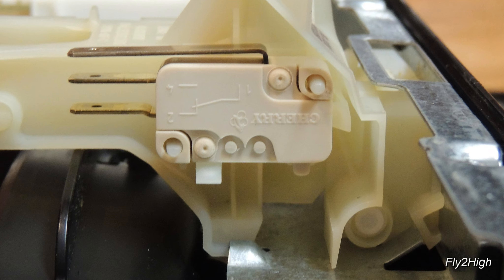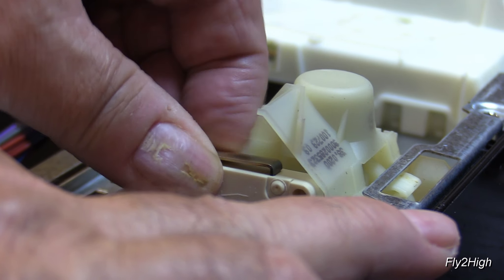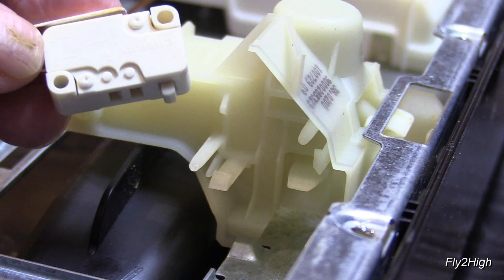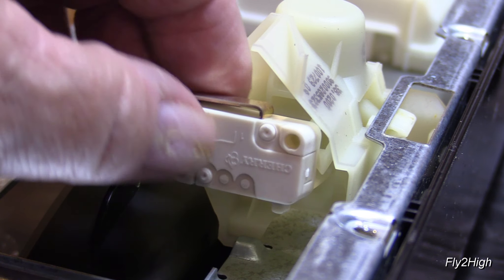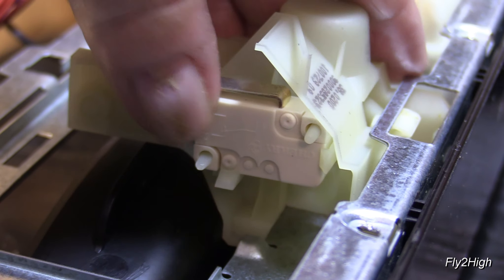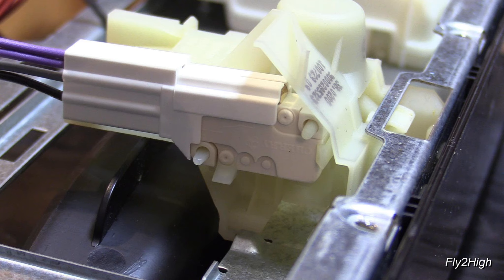Now, let's take a close look at the switch. First, note its orientation — there are three contacts and the long one is on top. The switch is held in place by two retaining clips, here and here. Press the two retainers aside and wiggle the switch free of its mounting. Install the new switch in the same orientation, sliding it over the two aligning pins and press it snugly into place, making sure the two retaining clips fully engage the switch. Then plug the harness back onto the switch.